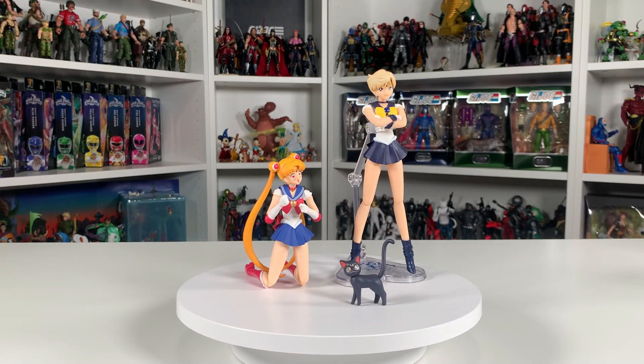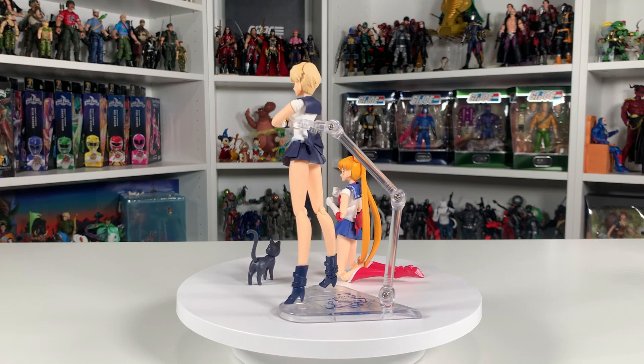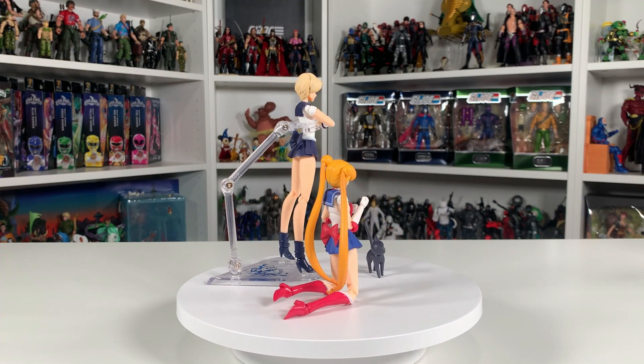This last face with Sailor Moon is actually the one that came with Sailor Venus — the one with her hearts in her eyes, so you can have her iconic starry-eyed expression.